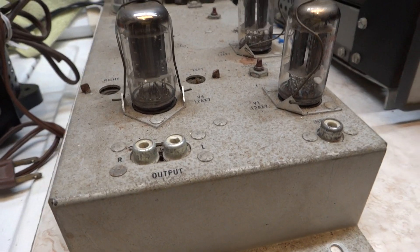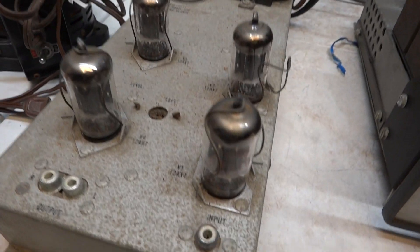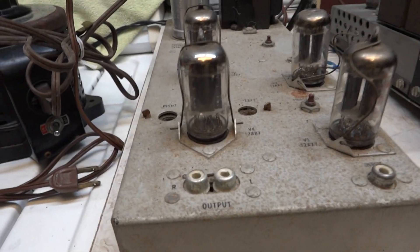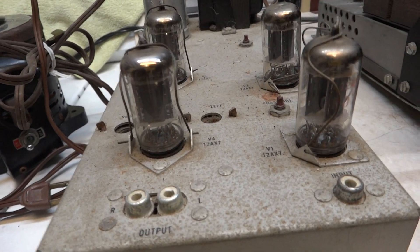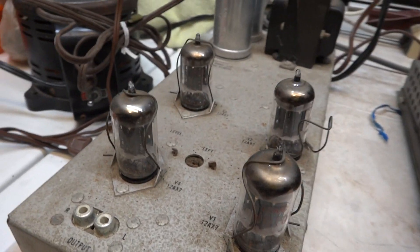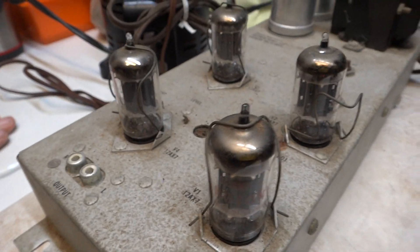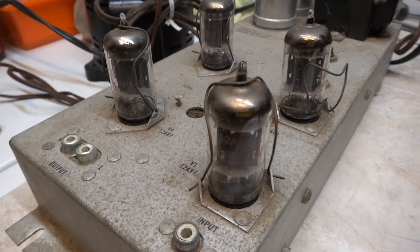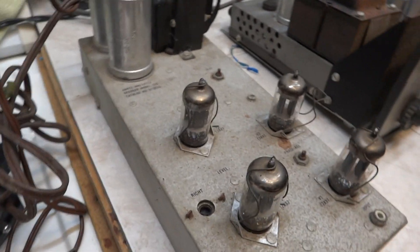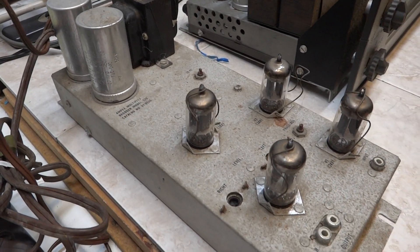Not seeing anything light up here. I haven't checked the fuse. Alright, doesn't power up. I'll check the fuse later and make a note of it — see if it actually is the fuse or something else.